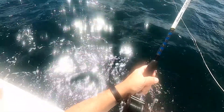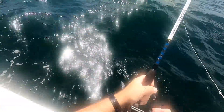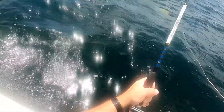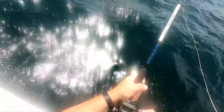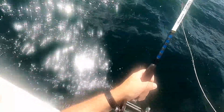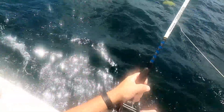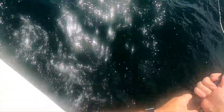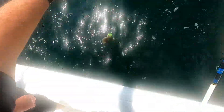Oh, did it come off? I just felt like I lost a whole lot of weight. Still feels like there might be something there. Oh no, there it goes, it's pulling. Shaking a little bit, it'll be a little fluke. I think it is. Yep, another baby fluke.